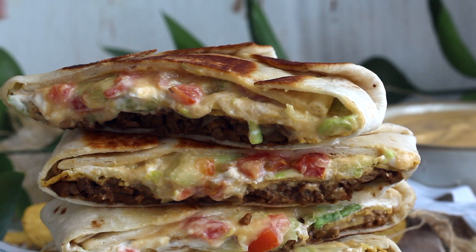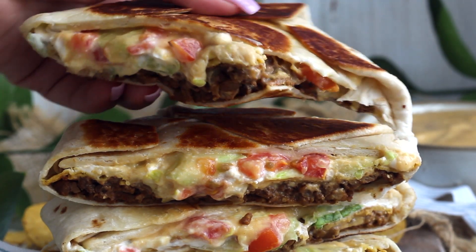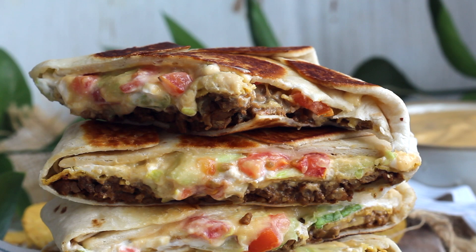Hello everyone, I'm Francesca. Welcome back to my channel. Today we're going to be making vegan crunch wraps from Taco Bell. I'm so excited for these — they came out like basically perfect. I mean, I don't want to say anything's perfect because I don't want to be critiqued, but these are as close to perfection as I think I've ever gotten.